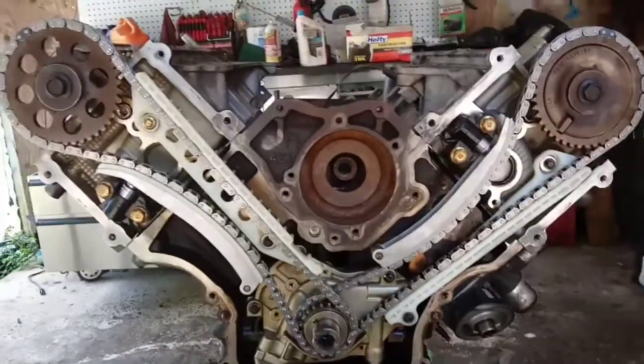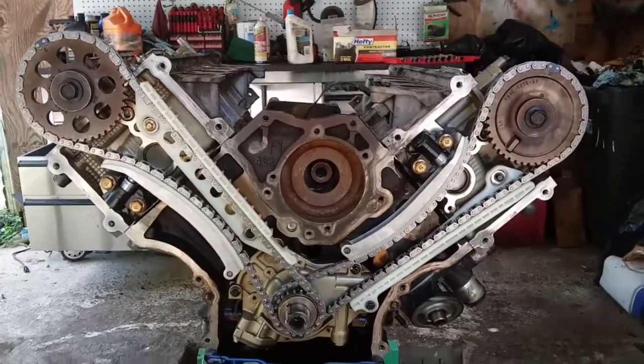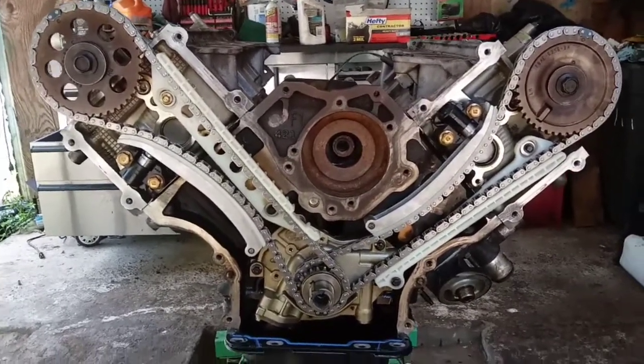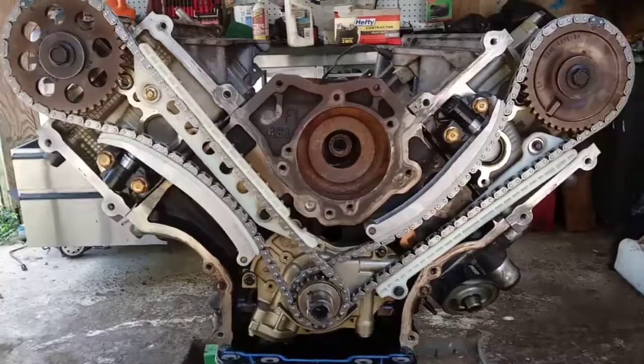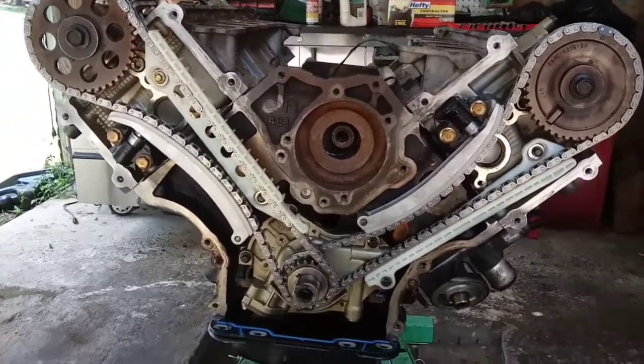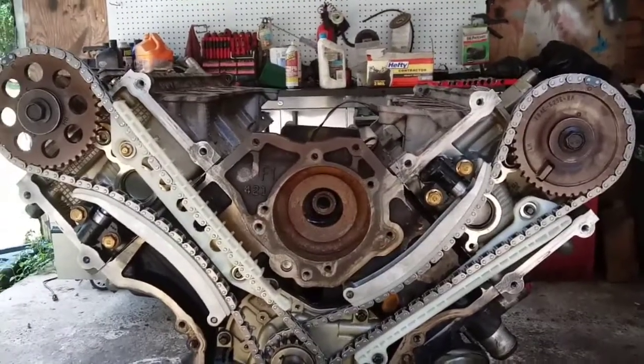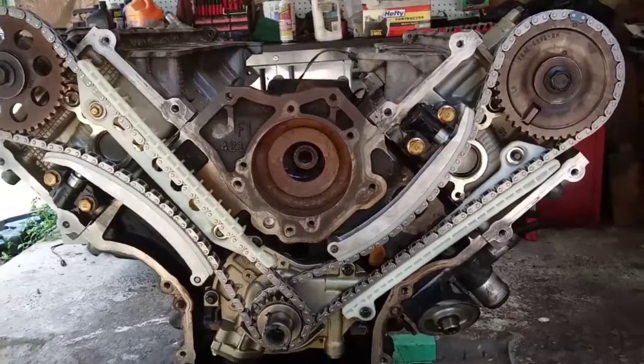I wanted to make this video to discuss a timing procedure on a 4.6 2-valve. This is a 2009 F-150. I'm not going to break down the full timing procedure on video, but I'm going to show the marks and a few key points that you need to know.